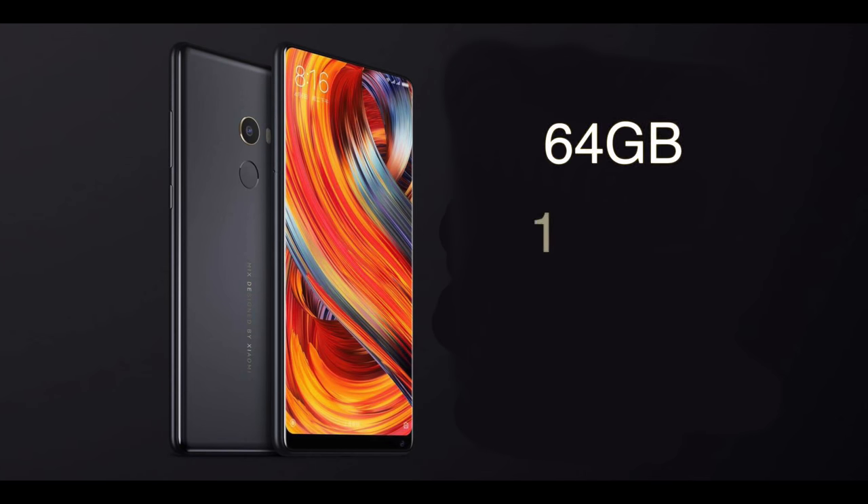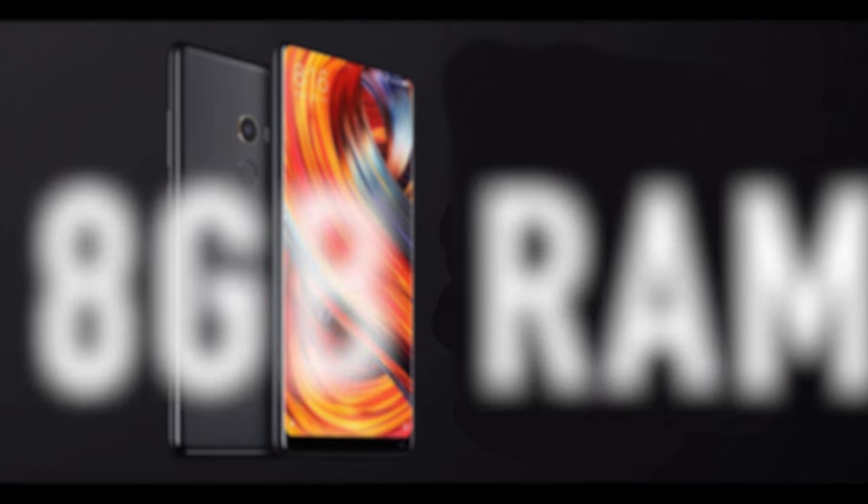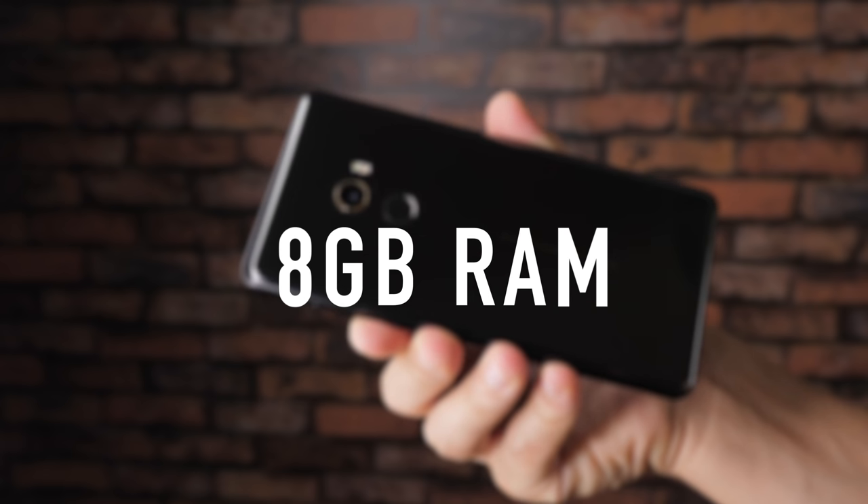For internal storage, you can choose between 64GB, 128GB or 256GB. You can even choose an upgraded 8GB RAM version of the Mi Mix 2.